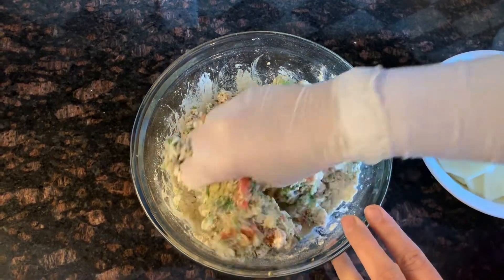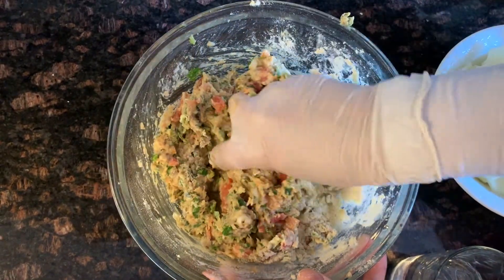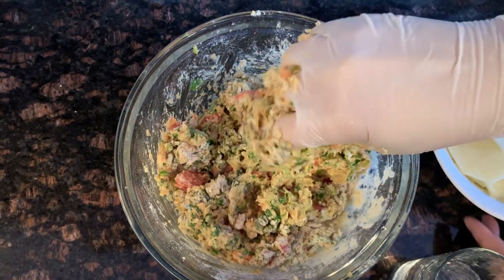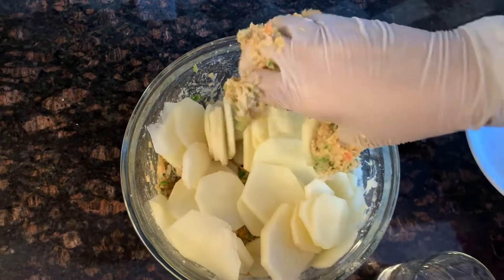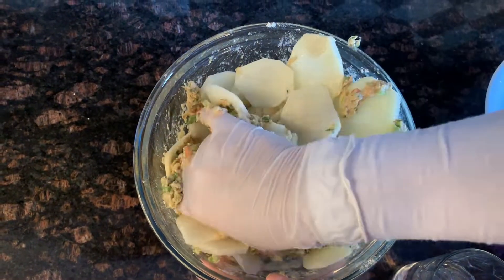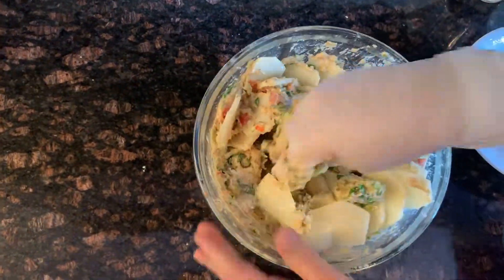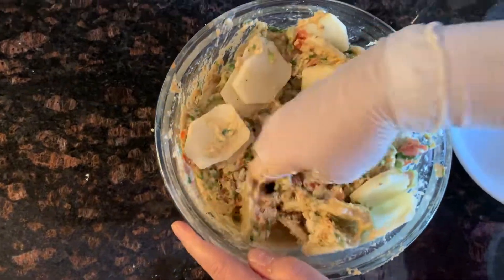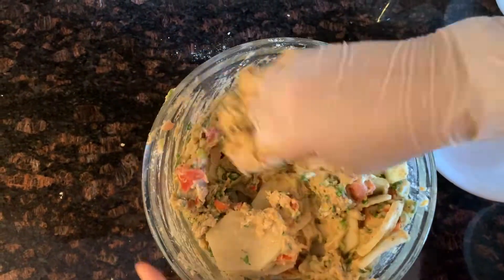Now we're going to mix. You can wear a glove, or if you don't have gloves just use your hands — it's okay, it's a bit sticky. For now we didn't add any water; we're just going to mix with our hands to incorporate all of the flour. Next we add in the potatoes and continue mixing, making sure all of the potatoes are covered with the batter. Add a little bit of water at a time — you don't want to add too much to make it runny. We added about a tablespoon at a time just to make sure the flour is nicely incorporated with no dry bits.